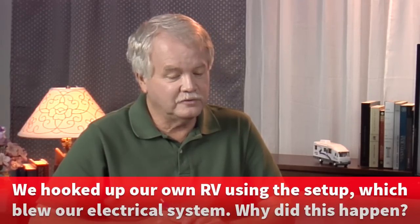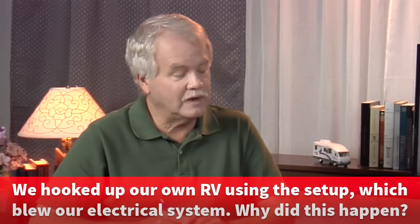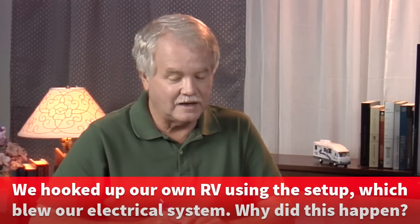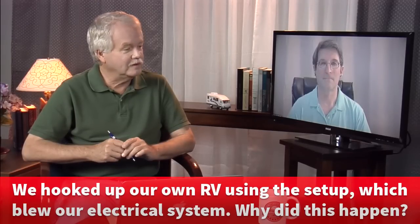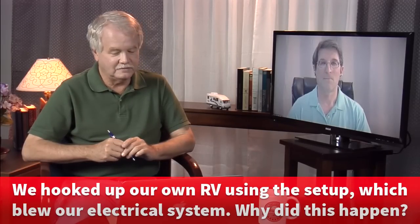I'm glad you're here because I have a question for you. I've heard this a few times, but this one came in recently, and it goes like this. I hired an electrician to wire up a 30-amp hookup for my parents when they visit — I assume in their driveway. After he left, we hooked up our own RV using the setup, which to our shock blew out our electrical system. Why would this happen? Did the electrician mess up? We're not happy campers. So what's the deal?